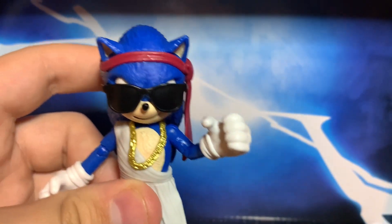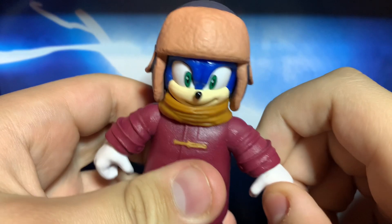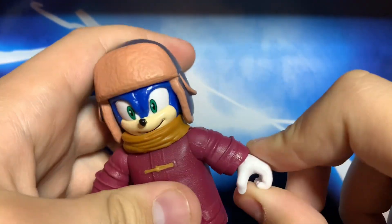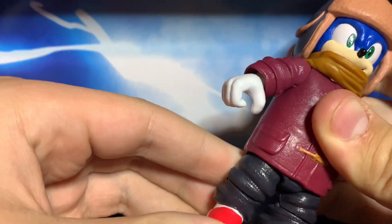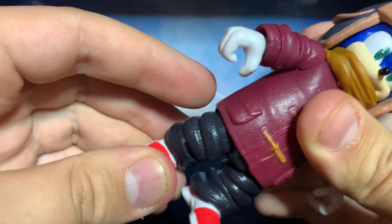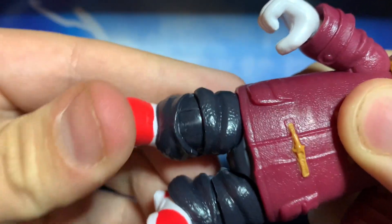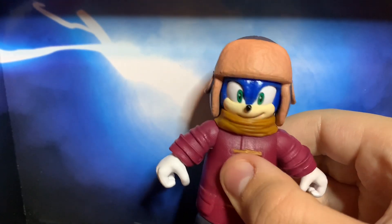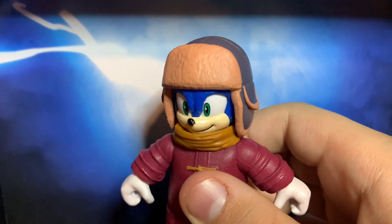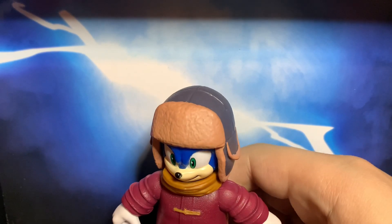Let's move on to the last one — Snow Sonic. Here we have Snow Sonic, and... eh — that's how I would describe this figure. It has interesting wrists. It can't move his head. It has a little ball joint, so it doesn't have elbow joints, or leg joints, or knee joints. This is Snow Sonic, obviously the one from the trailer, and from when Tails and Sonic are traveling together early in the movie.